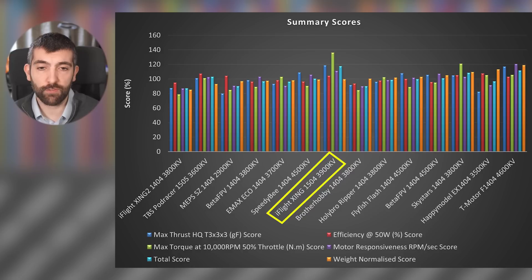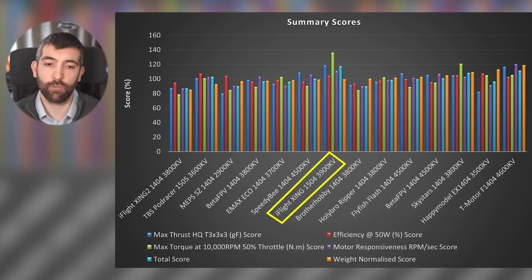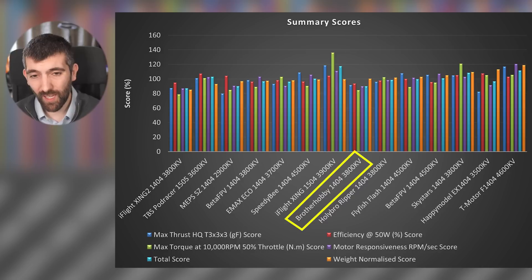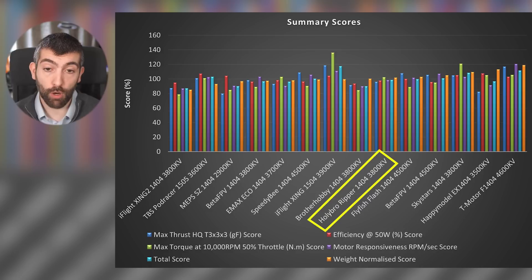The iFlight Zing 1504 is the first motor I would actually recommend — it's a bit heavier and bigger but performs really well with loads of torque, loads of thrust, loads of power. If you're not too worried about weight, this is the one to pick. Brother Hobby 1404-3800 KV is a light motor which helps its weight-normalised score, but there are better lighter motors so I'd probably move past this one. Holibro Ripper is a solid average performing motor — a perfectly fine choice, buy on price.